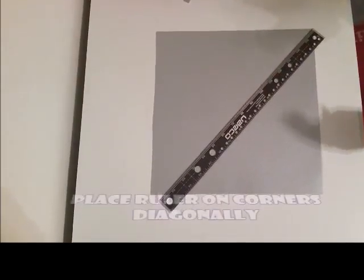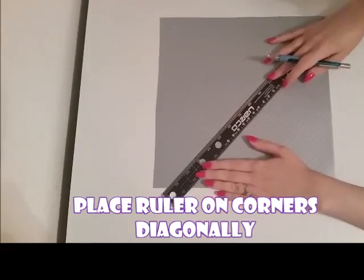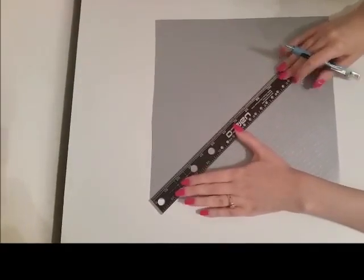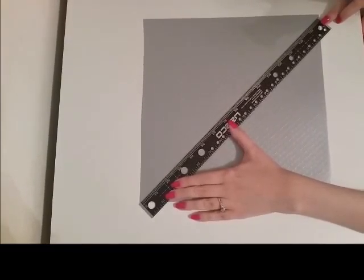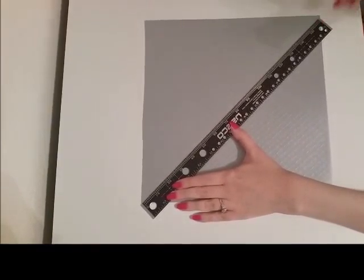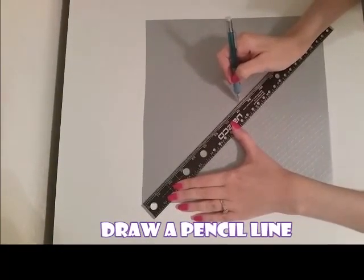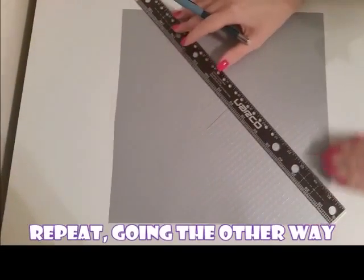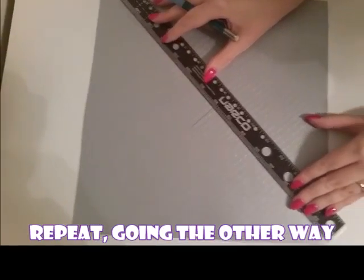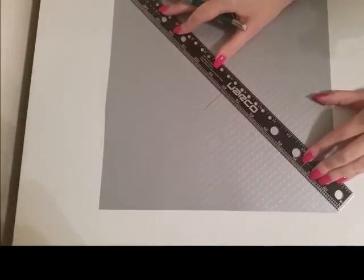Now we are going to use a ruler or a straight edge as a guide to find the very center of the paper. When you have your ruler lined up, just use a pencil and make a small mark in the center. Then face the ruler the opposite direction and draw another line — this will make an X.